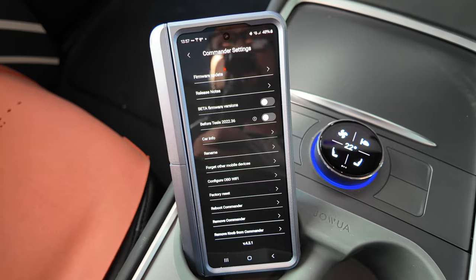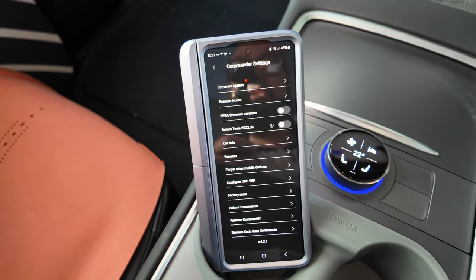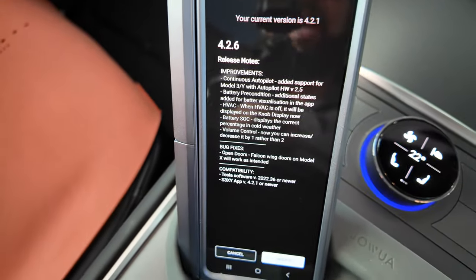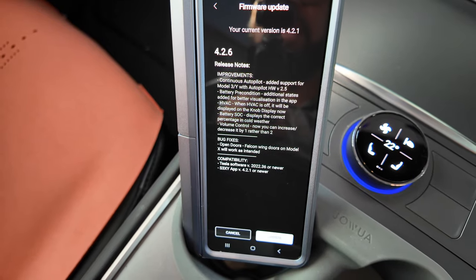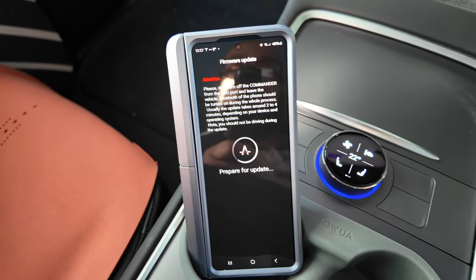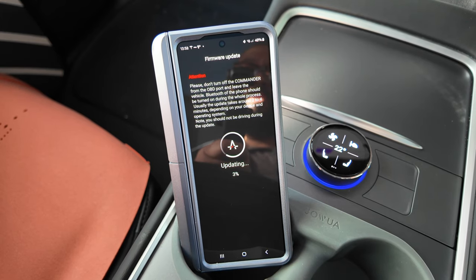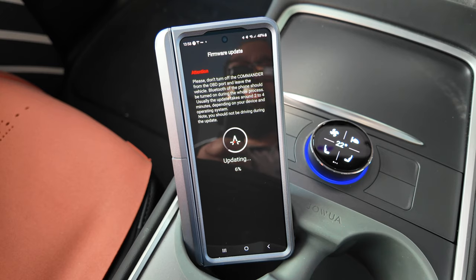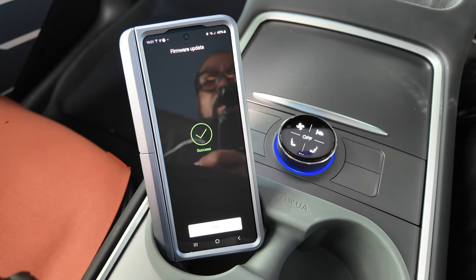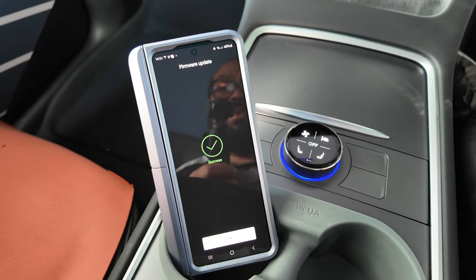There's another firmware update — this time to the commander again. A second update in succession to version 4.2.6. Let's get this updated: press update, downloading, prepare for update — one percent, two percent, three percent. I'll see you when it's done. Success again — two updates, two successes for the commander. Let's press done.